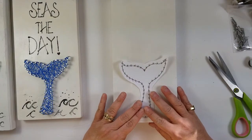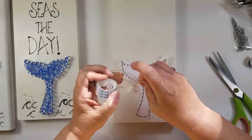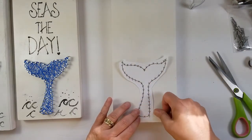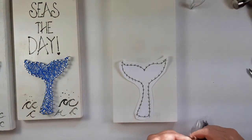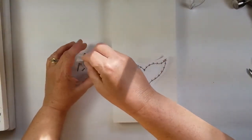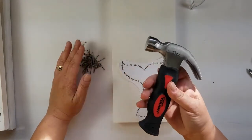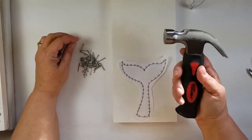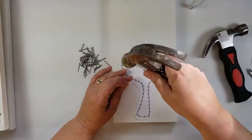Let's place our whale tail on the board. We're going to take a couple pieces of tape just to secure this where we're going to want it — one at the top, one at the bottom. What we're going to need next are our nails. I'm going to put my nails right here — you should have more than enough. With the big hammer, you can use this end right here.